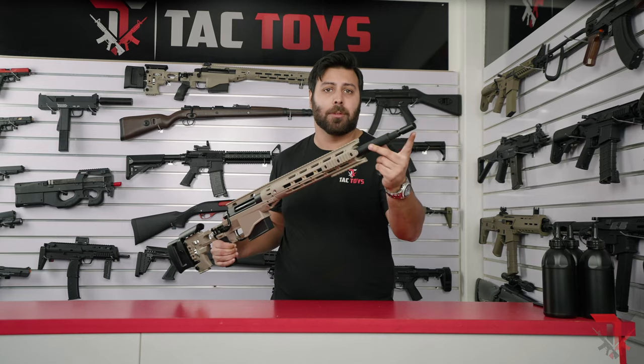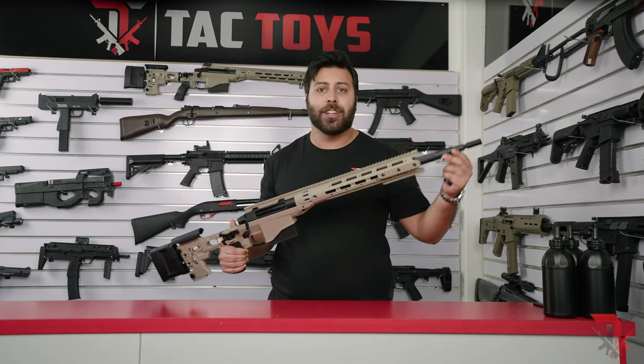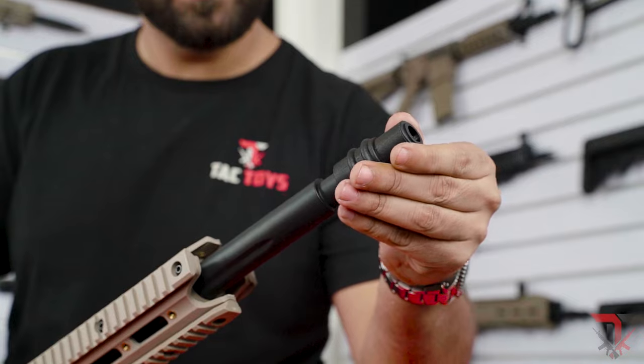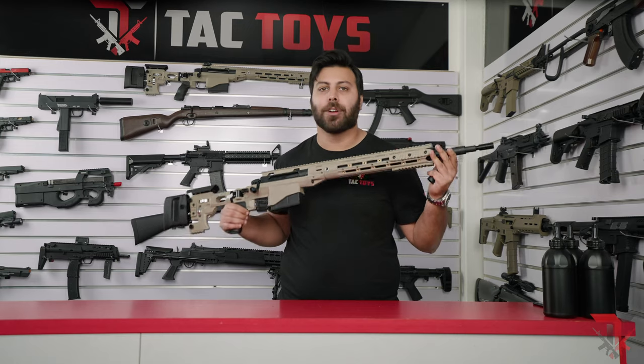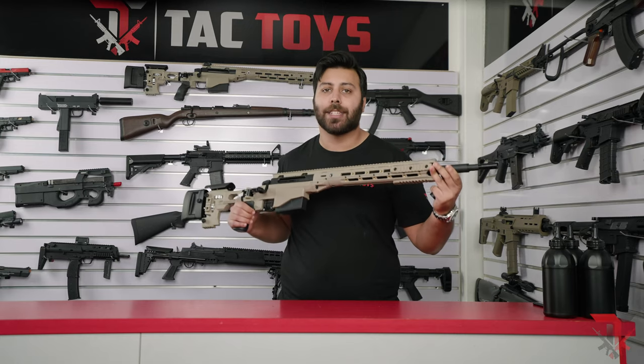The MSR is also compatible with our V8 hop-up, so if you just remove the flash hider, the V8 adjustable hop-up will slide on into the inner barrel and once you make your adjustments, you'll be able to increase your range by an additional five to ten meters.